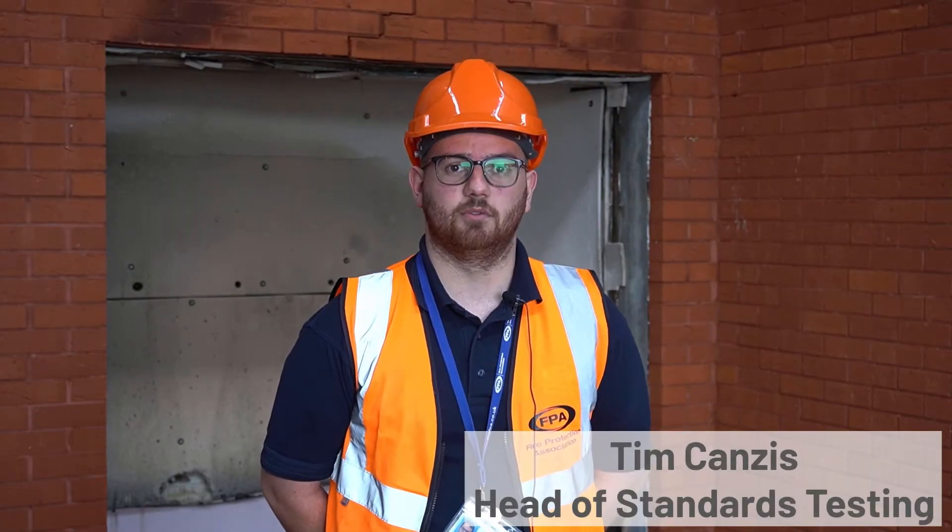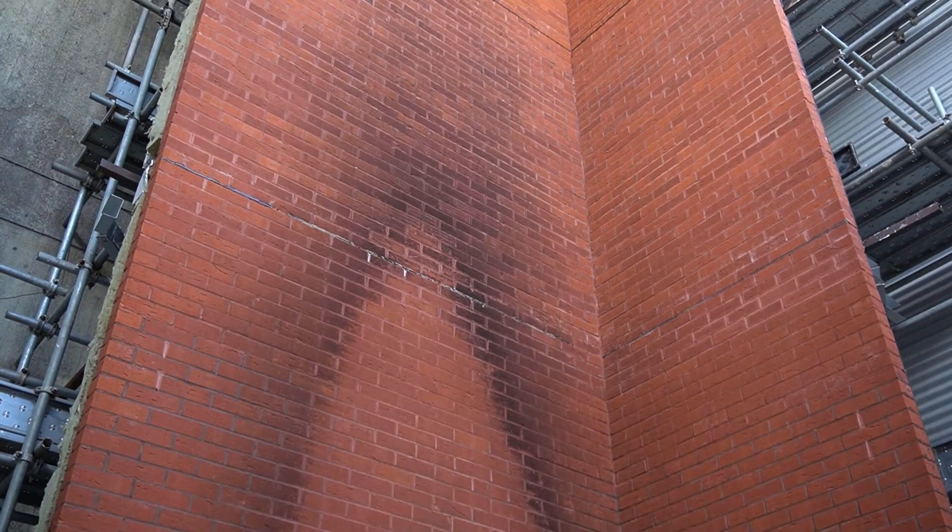This is the FPA's BS8414 testing rig. We currently have three of these rigs in operation. We are currently in the process of building a fourth rig as well, to allow our customers a shorter lead time, because these get booked up very quickly. It's a very popular test at the moment.